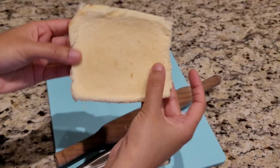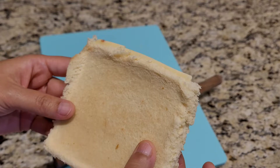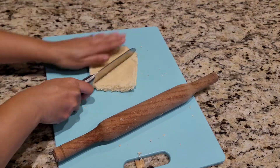So that's how it should look — all flattened up and ready to be dipped in the batter, which I'm gonna deep fry on low to medium flame. If you want, at this point you can chop it into two triangles, just like that.